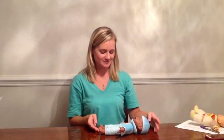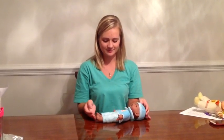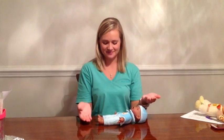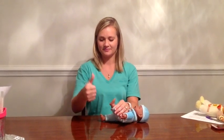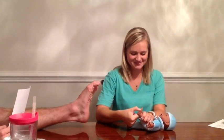The next primitive reflex is the plantar grasp. The position is supine with the head in the midline. The stimulus is to press the thumb into the ball of the foot. That is the plantar grasp.